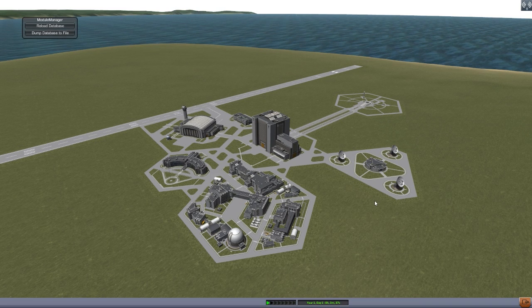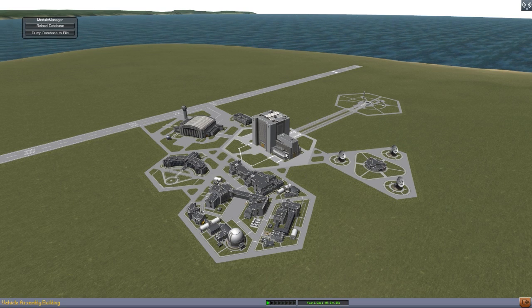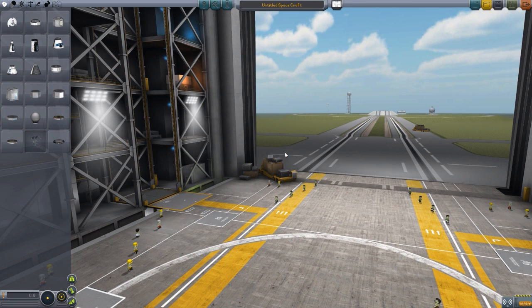Right off the bat, you need the KSP Interstellar mod for this to work. It is a concept designed for a warp-capable ship, so you need Interstellar to have the whole warp functionality in the game. You also need Firespitter, but that is actually included in the download.